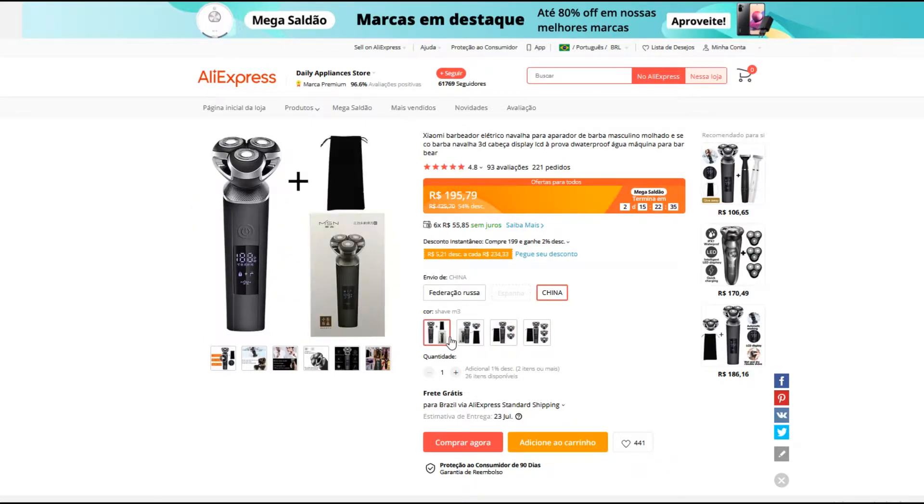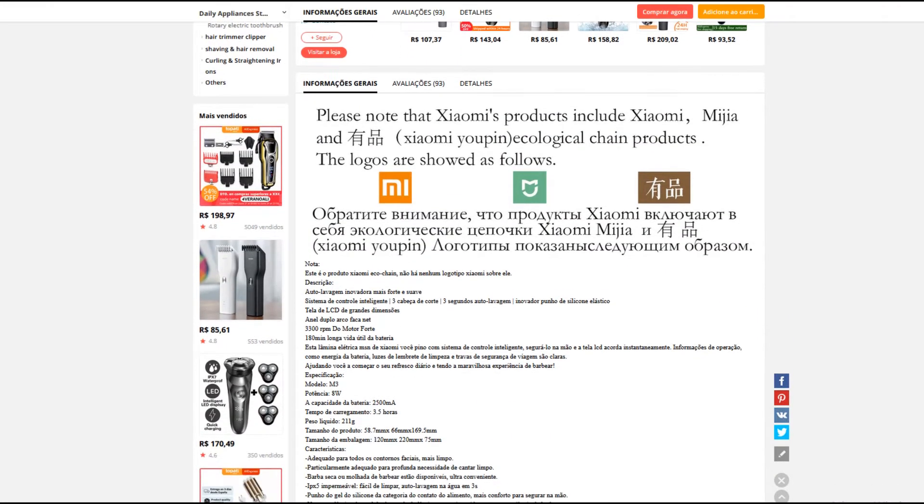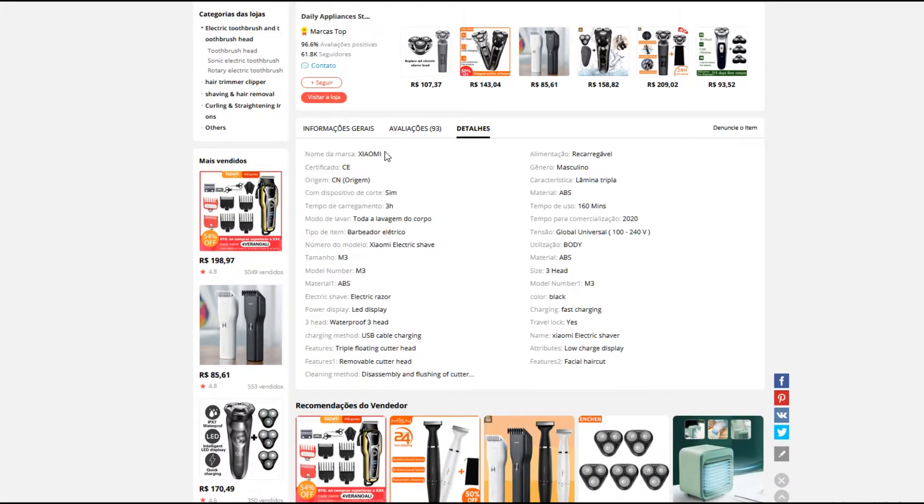Aí fica ao critério ver o que se encaixa no teu bolso, o que realmente você quer. Às vezes você faz um trabalho mais profissional, um que tenha mais refilho, mais opção, seria melhor pra você. Você descendo a página, tem aqui as informações gerais, avaliações, detalhes — os detalhes têm exatamente tudo aqui.